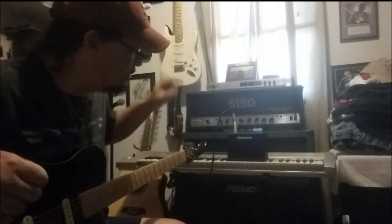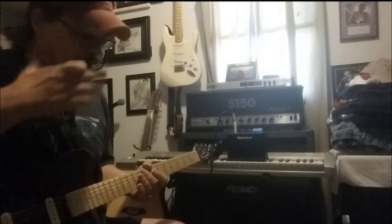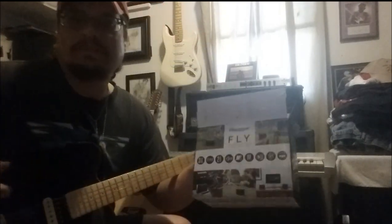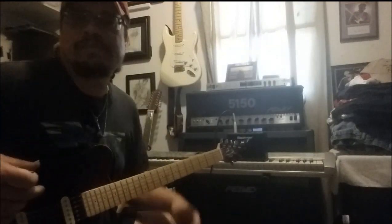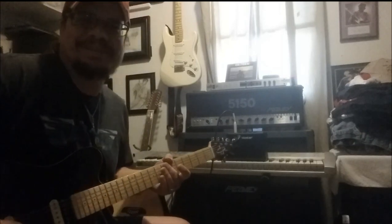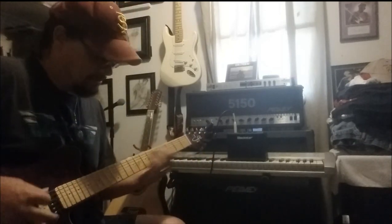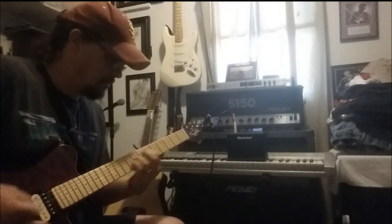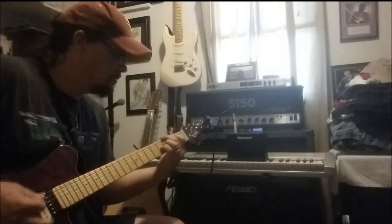It's the Blackstar Mini Fly — I think it's called the Fly. Yeah, the Fly. There's the box it came in. Pretty cool little amp, man. Thanks for checking it out. See you later.